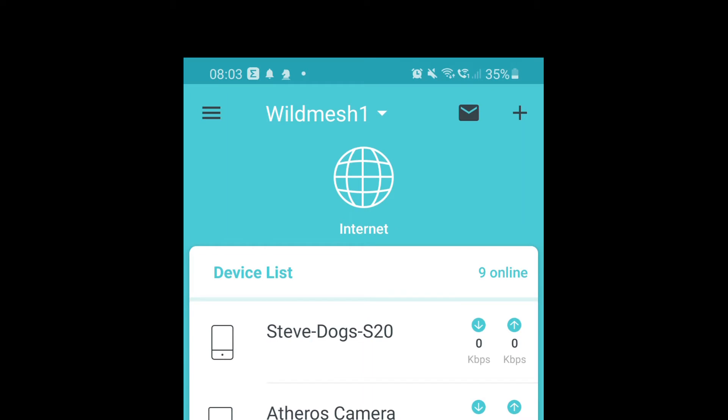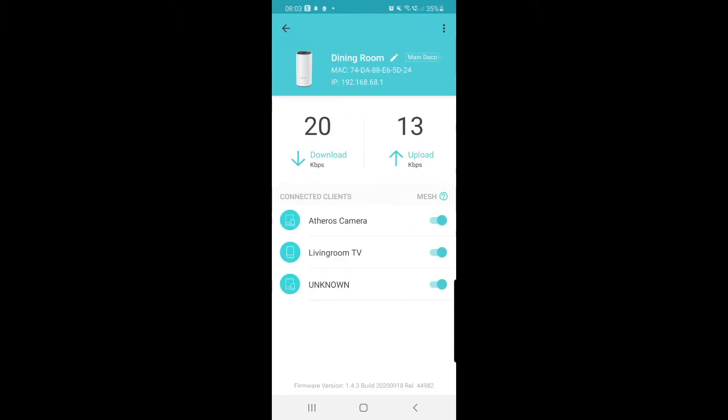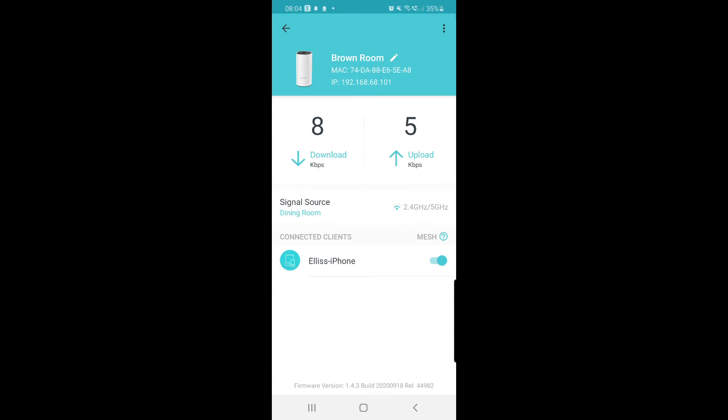If I click on the little world icon at the top in the middle where it says 'Internet', that will show me my three main units from my TP-Link. Then I can click on the first one that's connected to the mesh — the dining room one is the one that's plugged into the router.